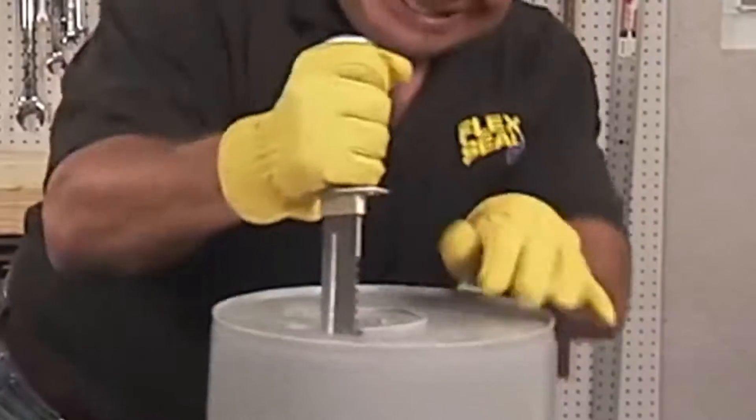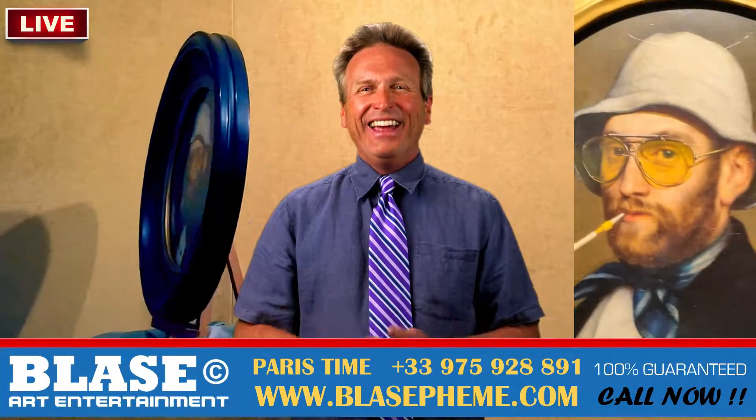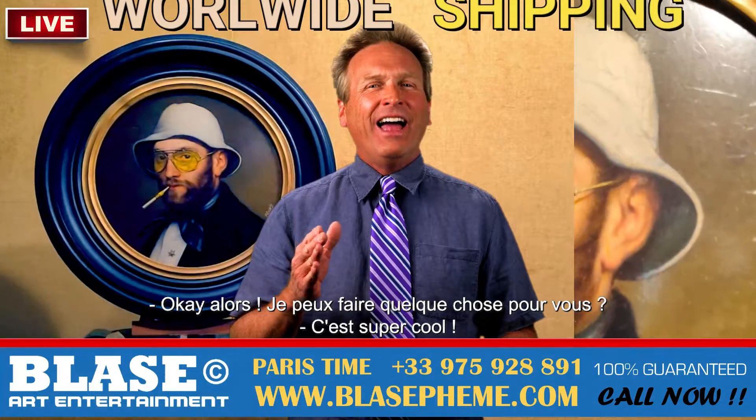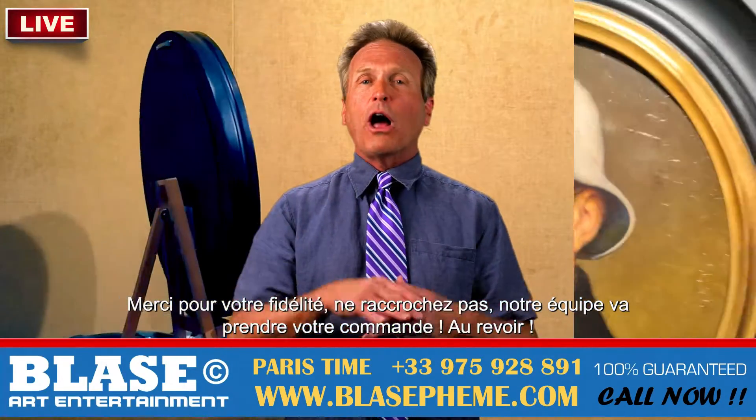I've seen a few people test Flex Seal on a bucket! Alright then, anything I can do for you? That's so cool! Thanks for your call, now don't hang up! Thank you! Our team will take your order — au revoir!